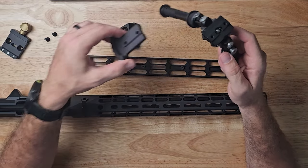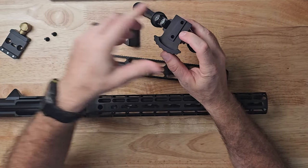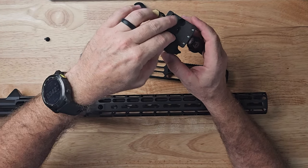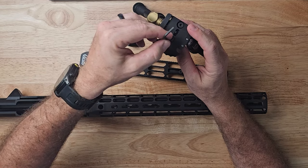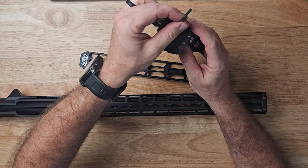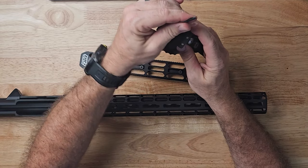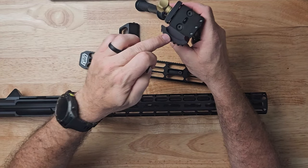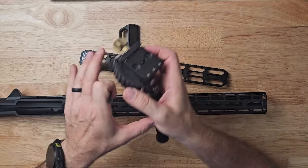Basically how this works: this goes forward, we're going to put our barricade stop on and then our Arca clamp, and we're just going to line up the holes and screw it down. You only need two tools — two Allen keys: a one-eighth and a three thirty-seconds — and you can do this entire install rather quickly. I'm not going to overly tighten these down. It came with shorter screws if you don't use the barricade stop. It took me about 10 seconds to do that.